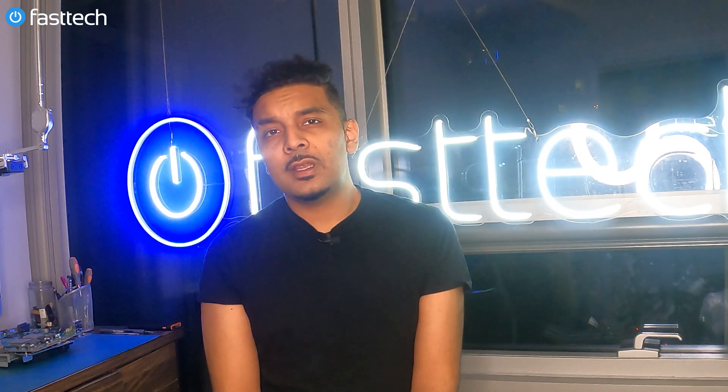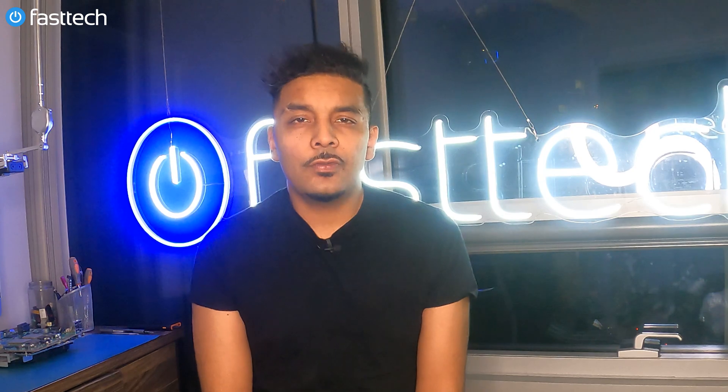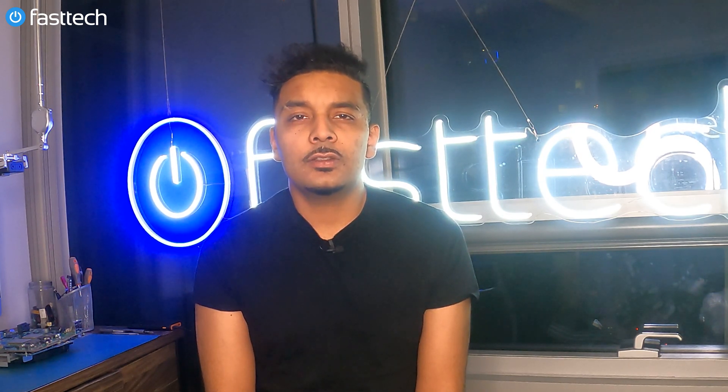And don't forget — all the tools and parts that you saw in this video are available at FastTechStore.com. This is Cherose from Fast Tech, signing out — I'll see you in the next one.